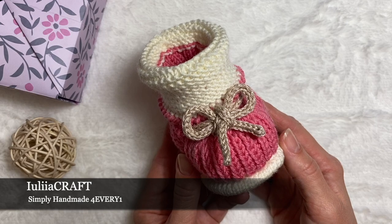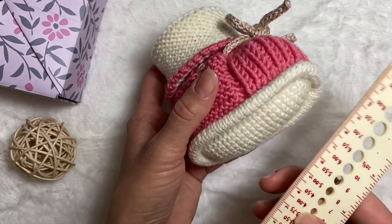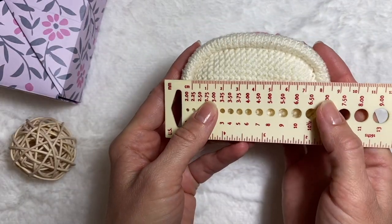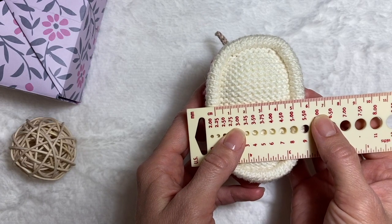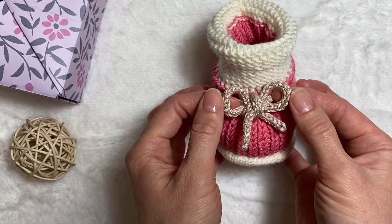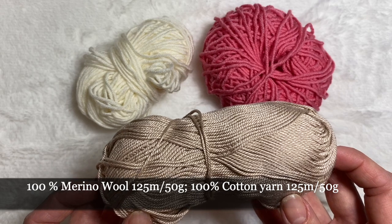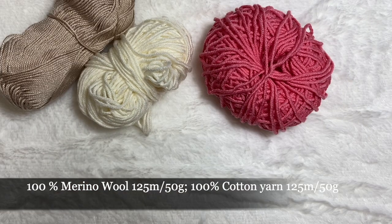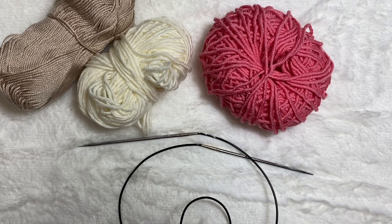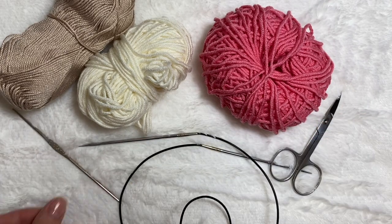Hi guys and welcome to my channel. Today we'll be making this little booty for a small girl. The size for the sole is eight centimeters in length and five centimeters in width. This little booty is going to be for a newborn baby. I'm going to use merino wool — 100% Italian merino wool, 125 meters in 50 grams. For the cord, I'm going to use cotton yarn, also 125 meters in 50 grams. Circular needles 2.5 millimeters, scissors, hook 1.75 millimeters, yarn needle, and markers.